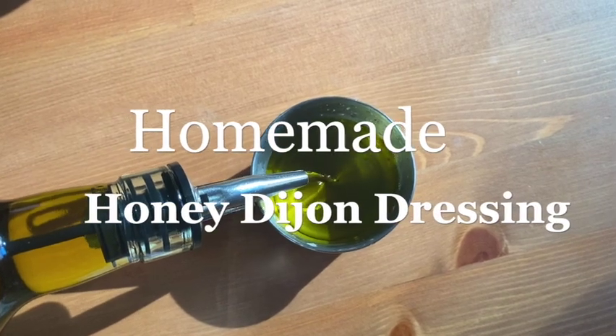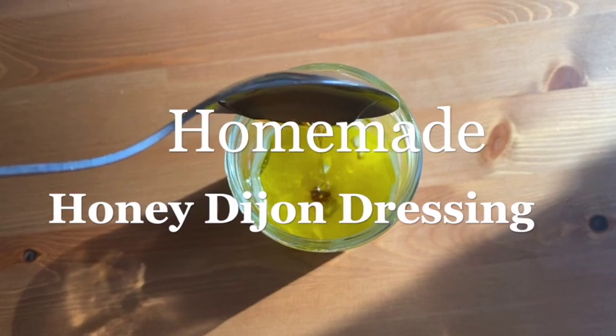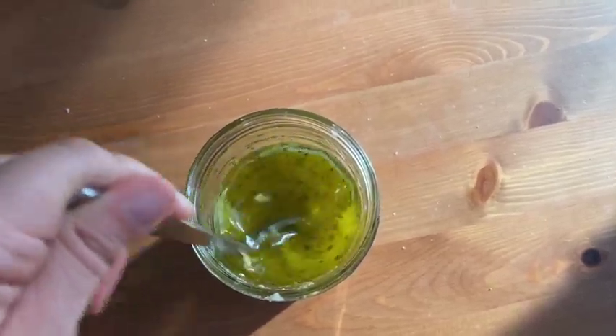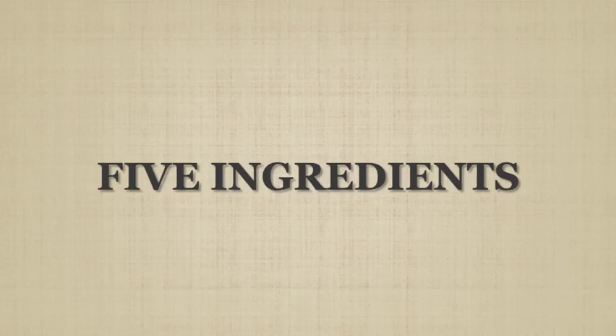Hello everyone! In today's video we are making honey dijon dressing. You can make your own fresh all-natural salad dressing and save money using the ingredients already available in your pantry or fridge. This recipe only has five simple ingredients.